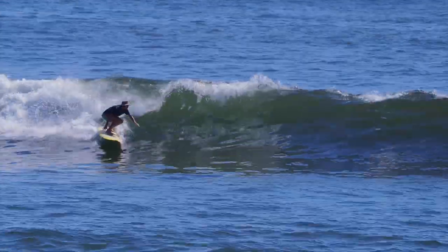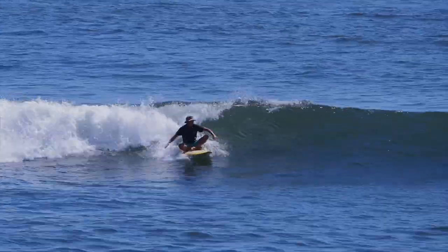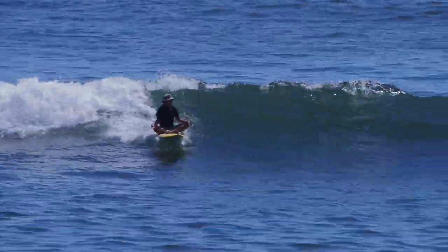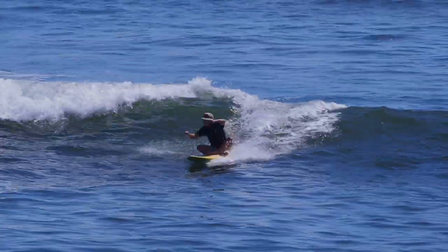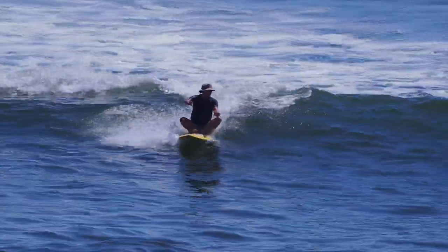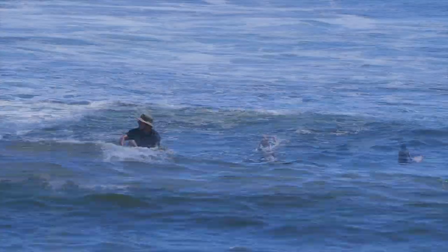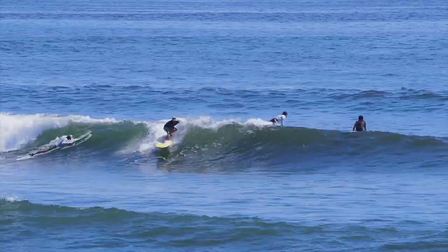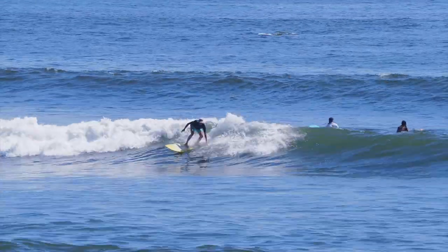Kicking out when the wave is done is really important — always surfing in control. I'm not wearing a leash in any part of this video. This is just a fun thing you might want to try on any kind of longboard or higher-volume board. Just have fun with your surfing — sit down on the board, lay down on the board.